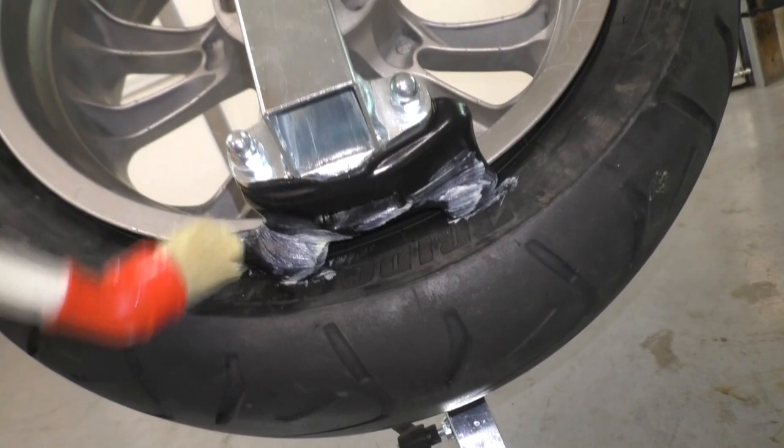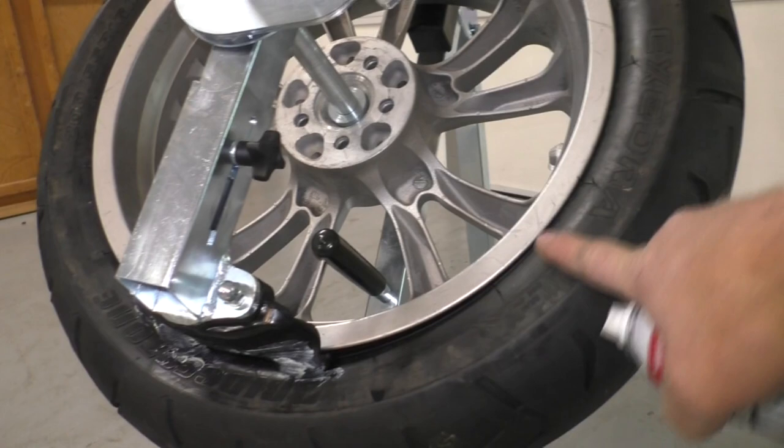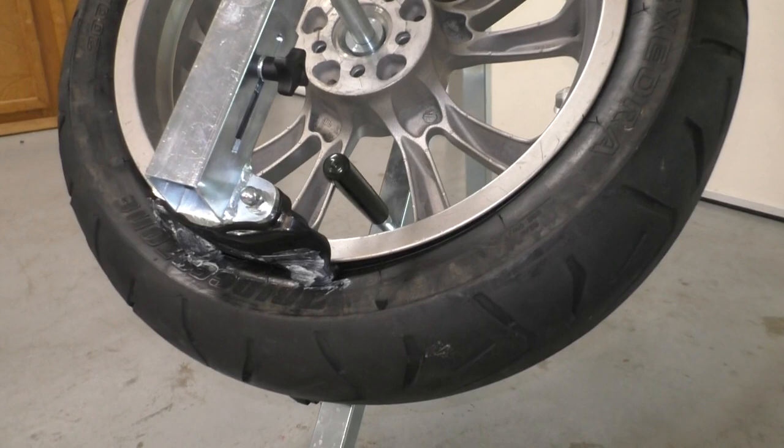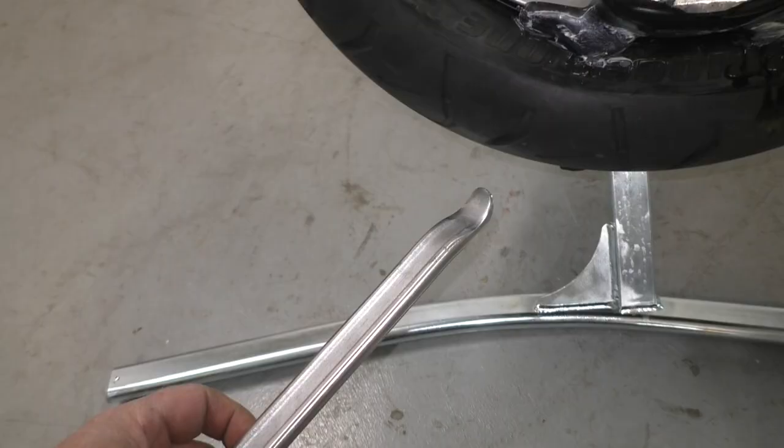They give you some bead grease and a little brush, so you want to get some grease on this duck head so it can slide smoothly around the tire. They also tell you to use a little soap and water in a spray bottle around the edge of the tire to help it slide. Personally, I like to use a little silicone spray because it's easy on the rubber and it slides really nice.